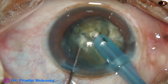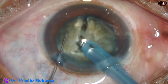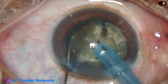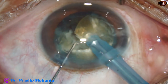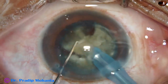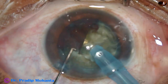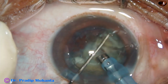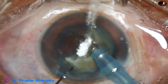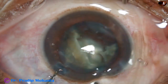Now each hemi-nucleus is being divided into three fragments in this case. One fragment has been done and these are the other two fragments. Now the three nuclear fragments are being emulsified using ultrasonic energy, which is 70% in this case, with a flow rate of 45 ml per minute and vacuum of 450 mmHg.